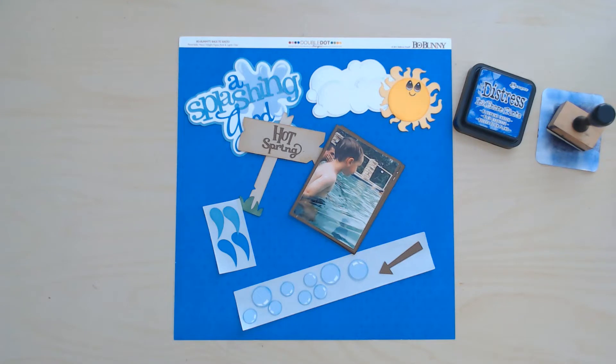Hi and welcome to Paper Root Scrap Working. I'm Nadine and today I'm here with another Cricut embellished layout.